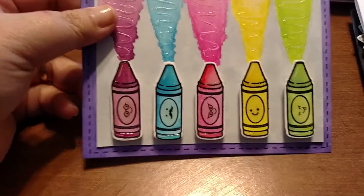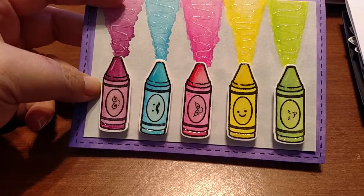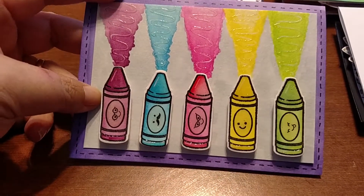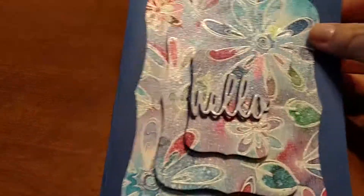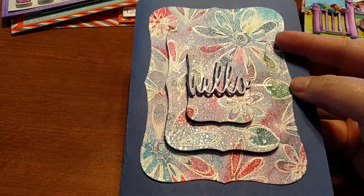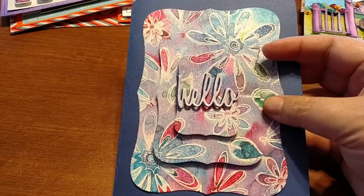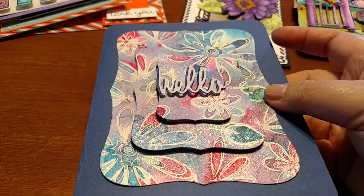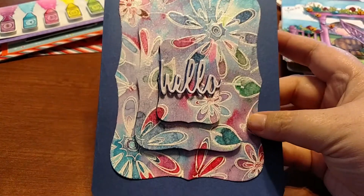I was experimenting with watercolors again — just basic watercolors — and of course more Lawn Fawn. Then I tried getting comfortable with Ken Oliver's Color Burst. This was my first real attempt using it. The colors are very bright and vibrant; I was very pleased with how it turned out. I really like Ken Oliver's Color Burst products and I'm waiting for his nude line to come out.